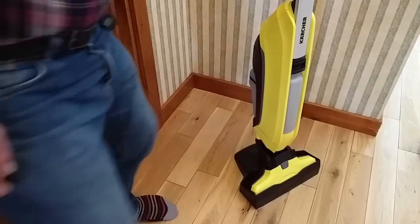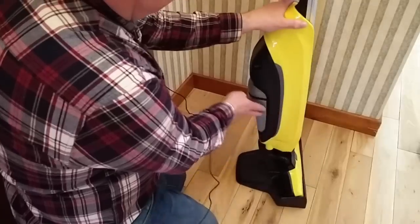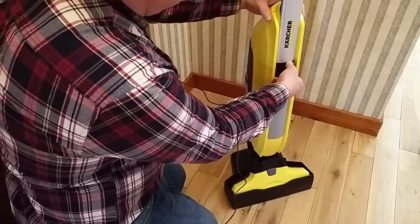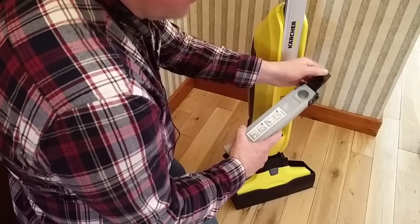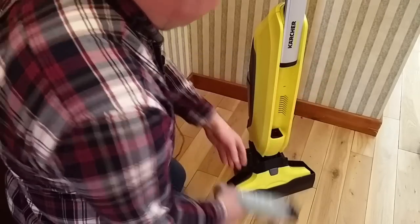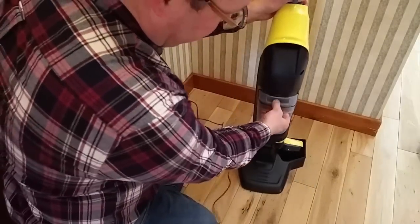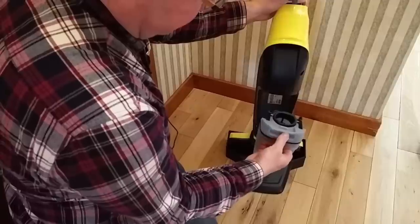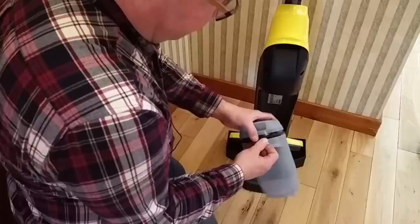Here we've got the Karcher — here you've got the clean water and you've got the dirty water, and these just really pop out with a firm pull, and you put the water in just in the hole here, so it's pretty handy. There's also the dirty water receptacle around here, and you kind of pull it down to release — you can see there's a little catch there — pull that, and then you can go and empty it out.